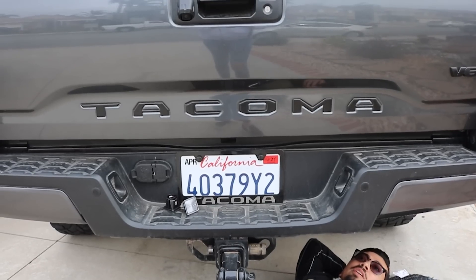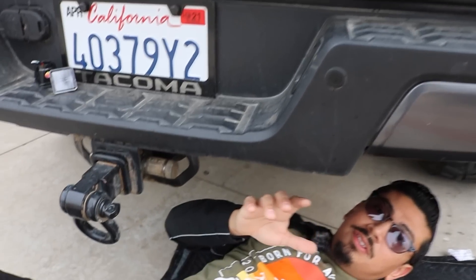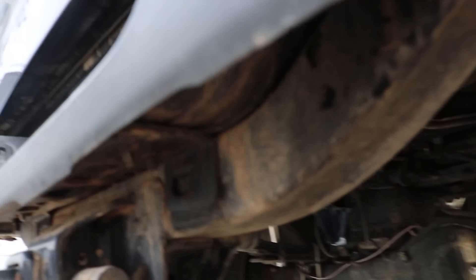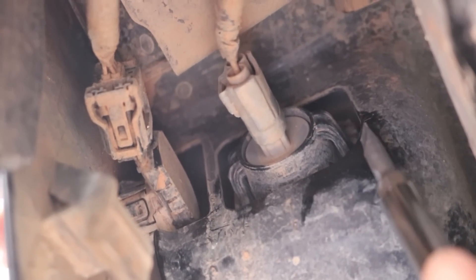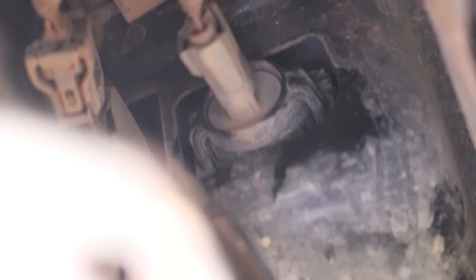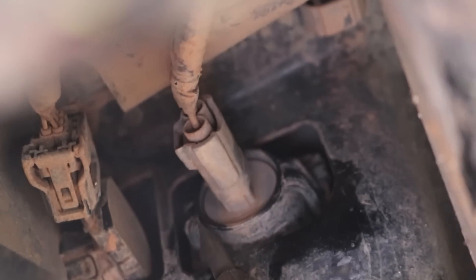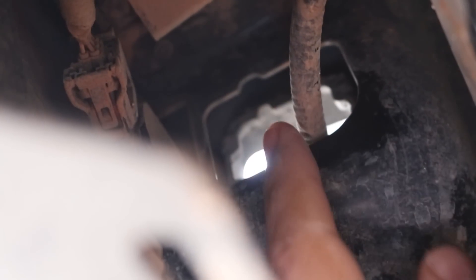Now that I'm underneath the truck, I'll show you guys how it looks under here. It's going to be super simple, so don't be intimidated. Right underneath you're going to notice the housing for the actual light. You go on the outside of it, push in the tab, and with your finger push it out. Do the same thing for the opposite side — push in the tab and push out — and it should release just like that.